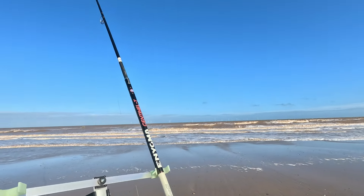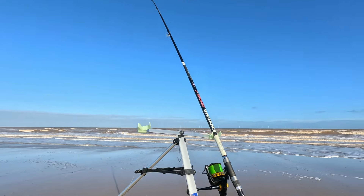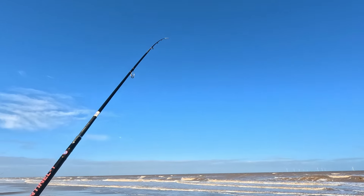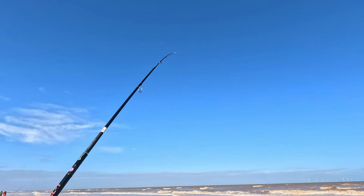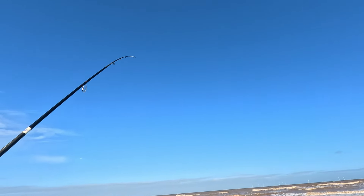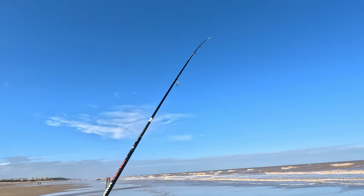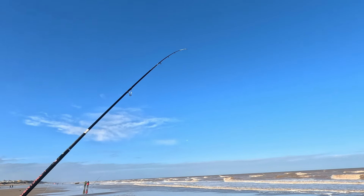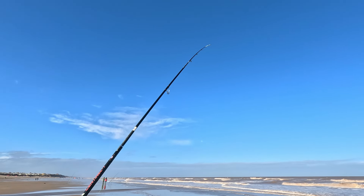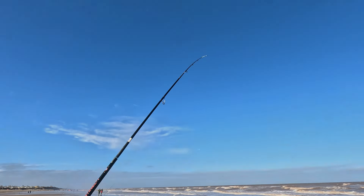The swell is quite big out there, rod tips are bouncing - probably got weed on it. The weed's been a bit of a nightmare. It's not been fun at all. Luckily the rain held off, the sun's out, the wind's dropped - still a bit windy but not as bad as before. If I get anything else I'll get back to you guys, if not I'll see you at the presentation this evening.